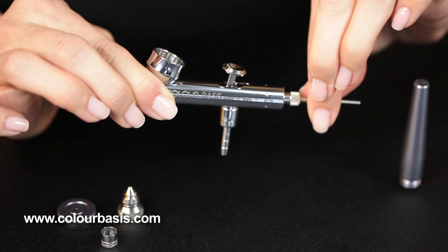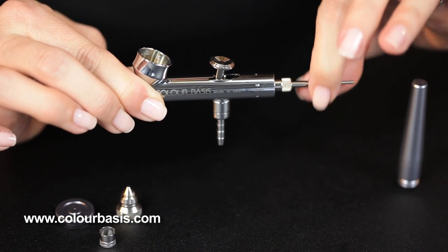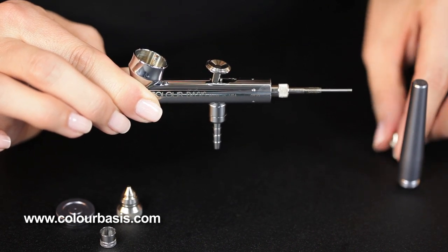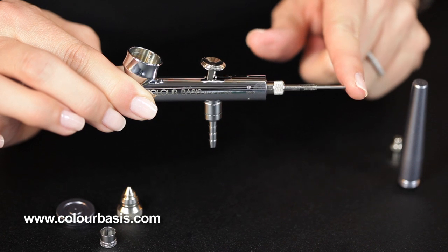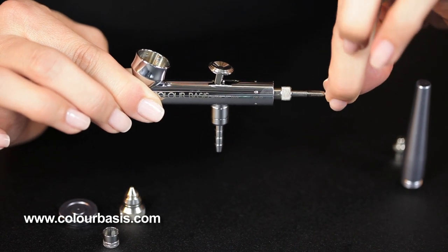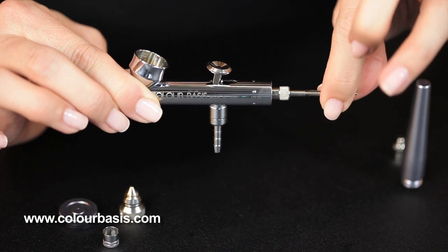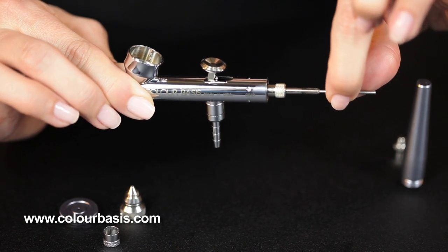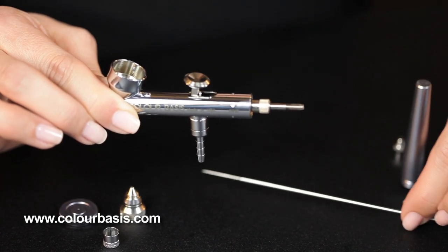Then you come in here and take your needle lock nut off. This exposes your needle, which you can pull out. Sometimes the first time you pull your needle out, it may be a little bit hard to get out. That's okay — just give it a good tug, pull it straight out.